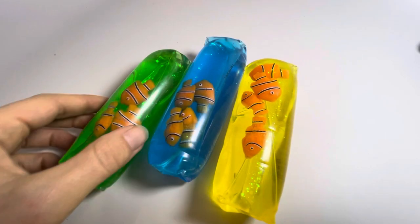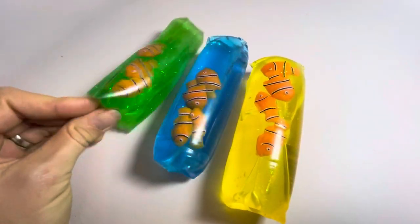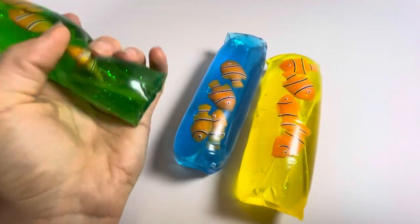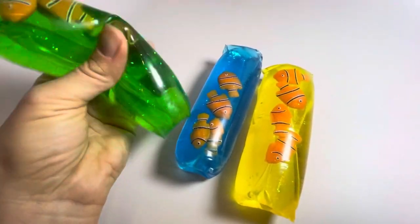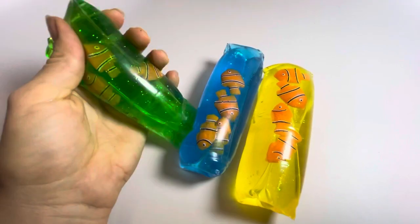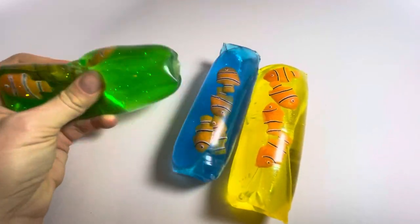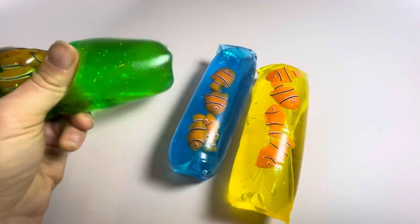Here are some of those trick water snakes or water wigglers. These are the little tubes that kind of slide out of your hand when you play with them. These have little clownfish on the inside that float around and some glitter in the colored water.